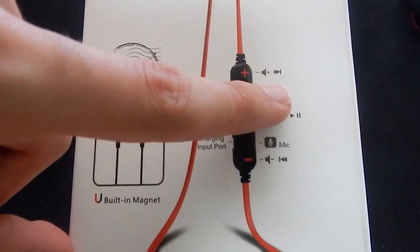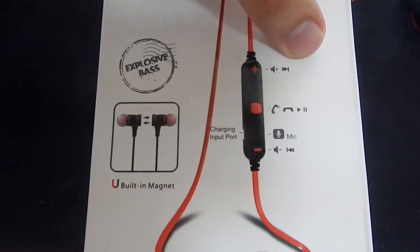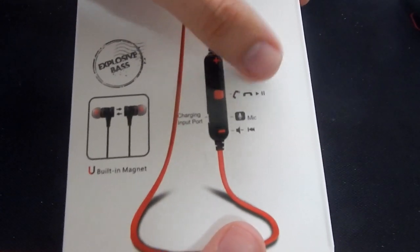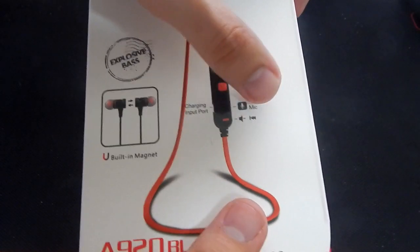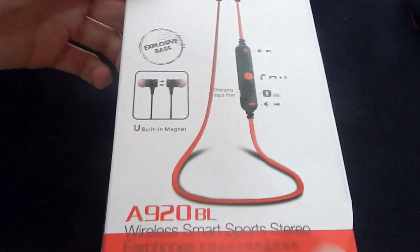So we have minus volume and next — okay, so that's actually our chapter button. We have a chapter to the next song, fast forward, or increase the volume. Pick up, hang up, play, pause, mic. And minus the volume or lower it, and fast rewind or chapter to the last song.